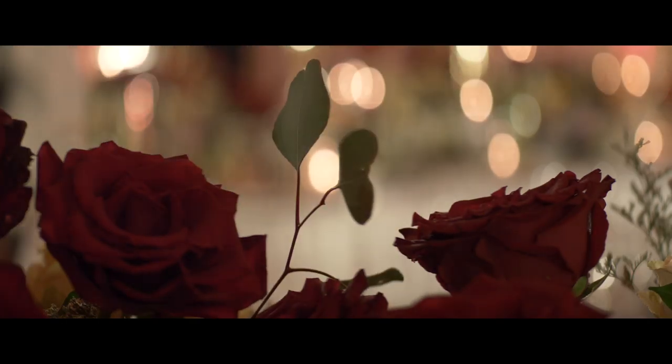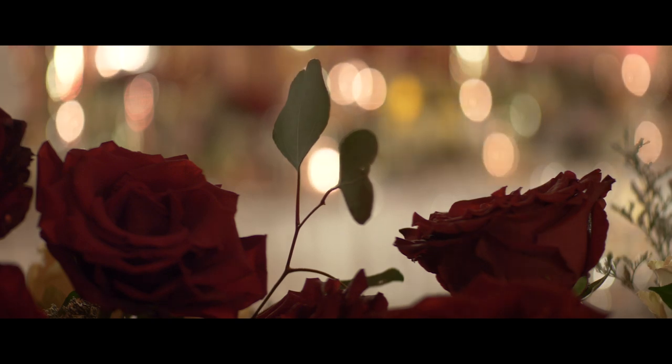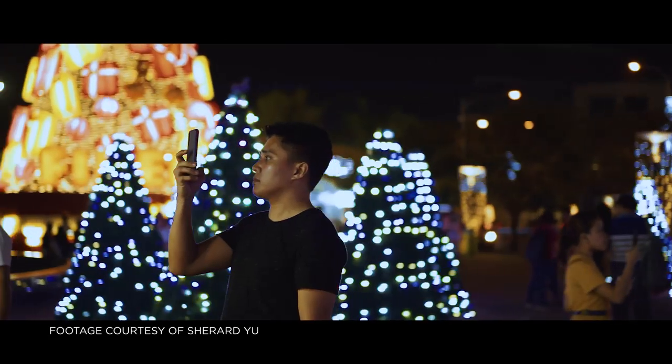Number three, instead of the usual round bokeh, you get ovalish-shaped bokeh specific only to anamorphic lenses. Put together all three — the wider field of view, the flares, and the oval bokeh — and you come up with a very distinct kind of footage. It's very different, it's very unique.